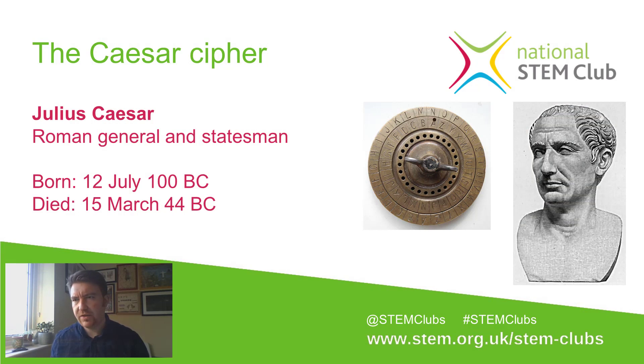Let's have a quick look through the history of the Caesar cipher. Julius Caesar was a Roman general and a statesman who lived over 2,000 years ago, and he used this cipher — it's named after him because he's one of the most famous people to have used it. Julius Caesar had lots of important messages that he had to send to his troops spread over vast distances, and what he didn't want was for those messages to be intercepted and read by his enemies.